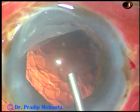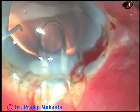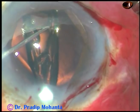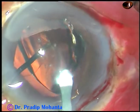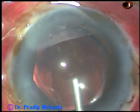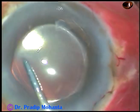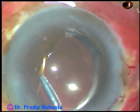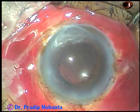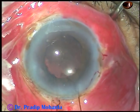Now, after cleaning the cortex, inject some viscoelastic substance and implant a hydrophobic acrylic intraocular lens in the capsular bag. Precaution is taken not to cause any undue pressure on the flanges which are over the iris. In one case it happened that the flange just in front of the main incision went behind the iris — but if even one flange is just above the iris, you can easily bring it into the anterior chamber and pull it out.